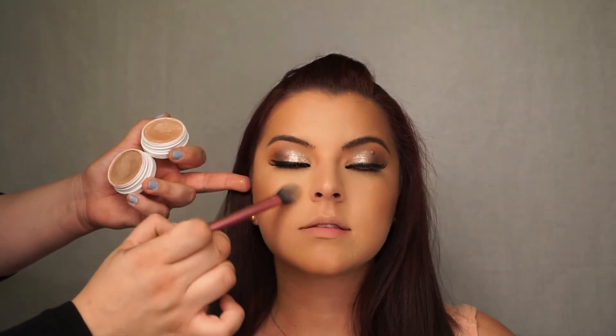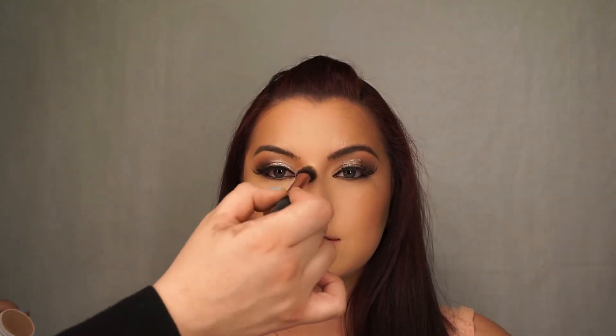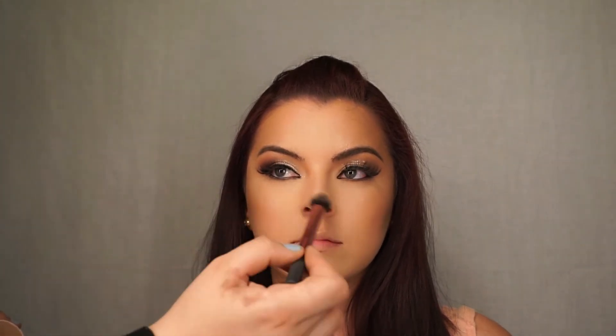Combining two shades to highlight the high points of her face, starting at the top of her cheekbone, right above her eyebrow, down the bridge and tip of her nose, the top of the lip, and along her chin.